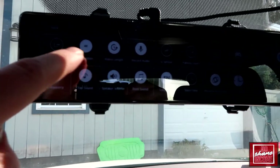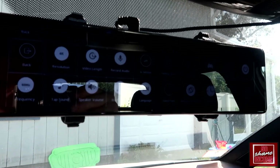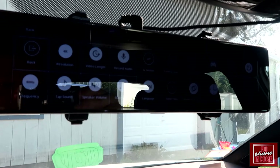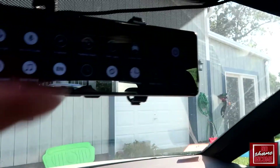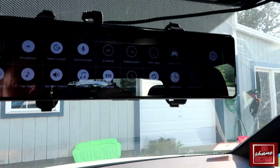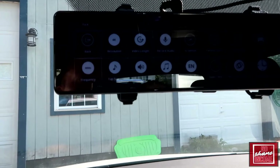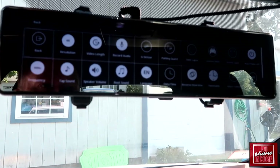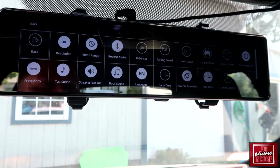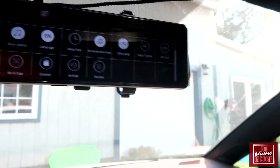If we go into the settings, this is where things get really packed. You have resolution settings, video length, audio recording, G-sensor settings, parking guard, time-lapse, and there's even a setting for license plates. There are screen savers, auto power off settings, frequency, tap sounds — which is what you're hearing as I'm pressing — speaker volume, and a boot-up chime sound.